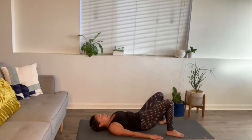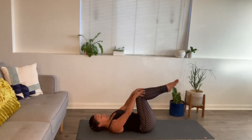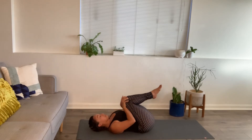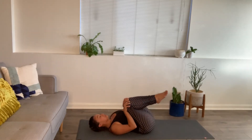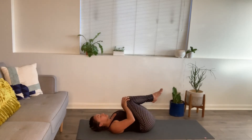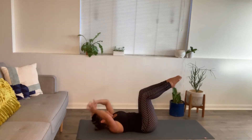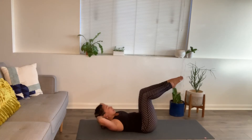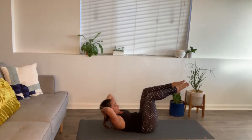Slowly lower the hips one vertebra at a time. Pick up the legs and have them at 90 degrees — hands on the kneecaps — gently draw some circles. Reverse it. Breathing in and out. Pause with legs at tabletop, bring the hands back behind the head. Keeping the chin off your chest, we're going to warm up our core — exhale curl up, inhale lower, exhale curl up, inhale lower. Keep going.